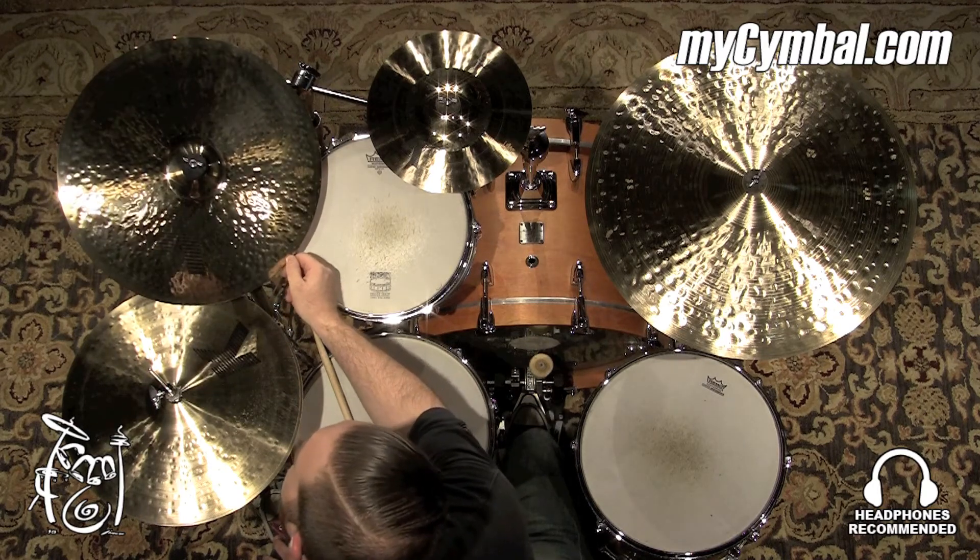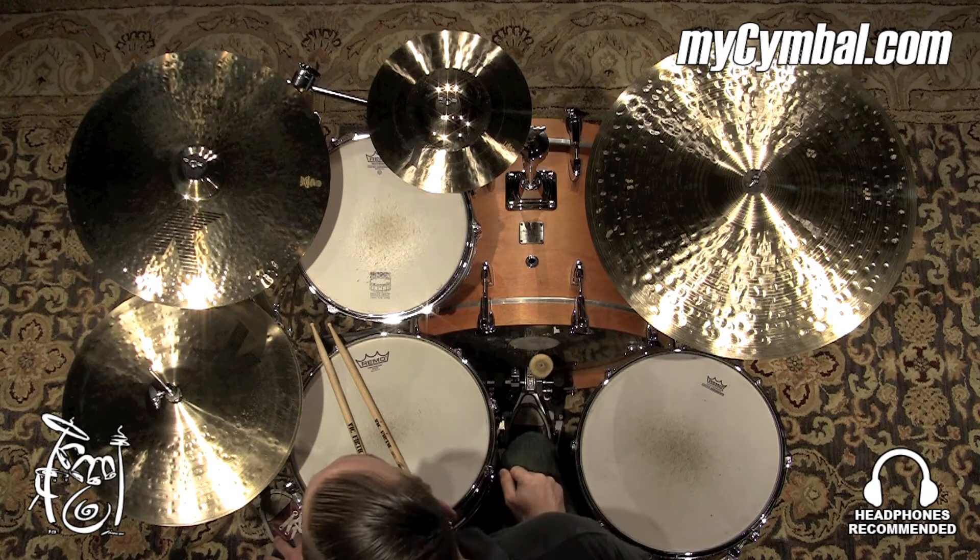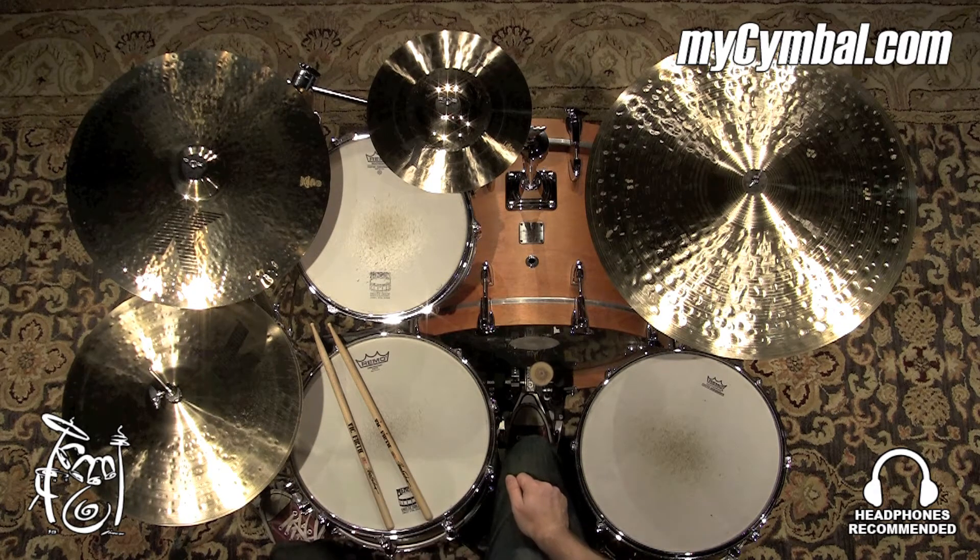All right, this is a Zildjian K-Custom 17 inch fast crash, very shimmery crash, gets in there, gets out pretty quickly as well. You can get this exact cymbal only at MySymbol.com.